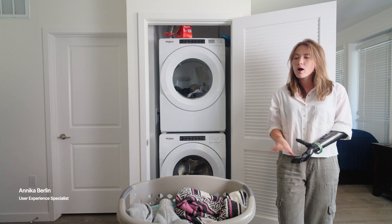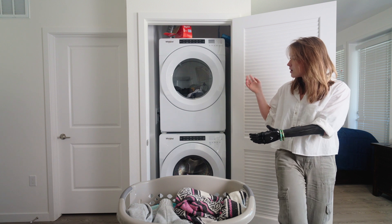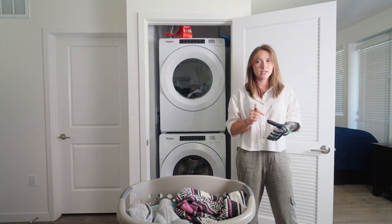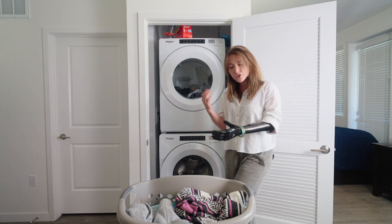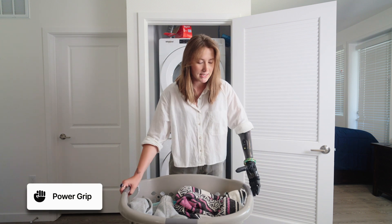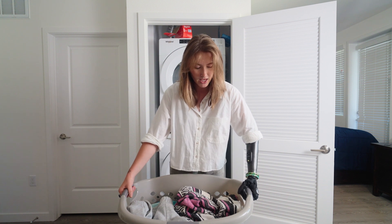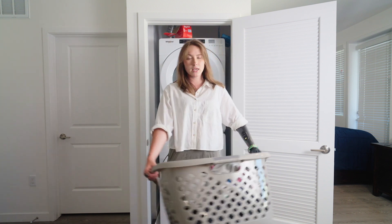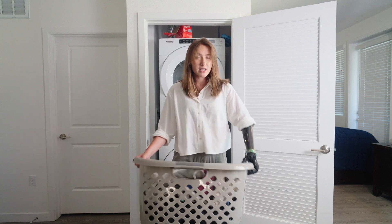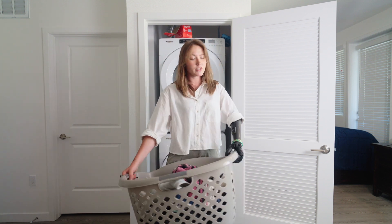I'm going to show you how I would carry a heavy laundry basket and load either a washing machine or a dryer using my ability hand. To start, I would typically be in power grip. Power grip is great because it allows me to get all five of my fingers grasping around the handle of the laundry basket. This is what feels like the most stable grip to me and allows me to hold heavier items with confidence.